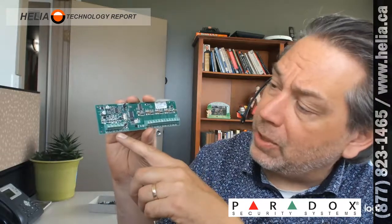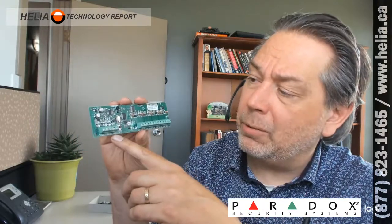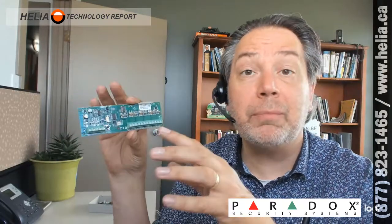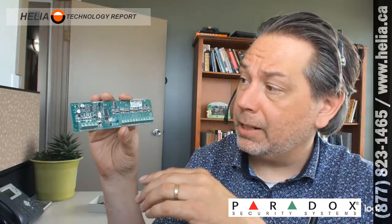This particular board also has a PGM port on it. Those are really important for life safety equipment like smoke detectors and heat detectors because it allows you to reset them. This one only has one PGM, so you'd need another module — like the PGM4 — which gives you four additional PGM connectors.